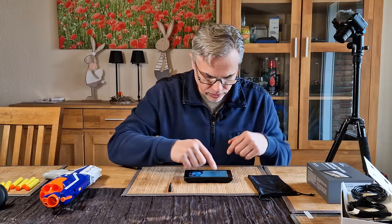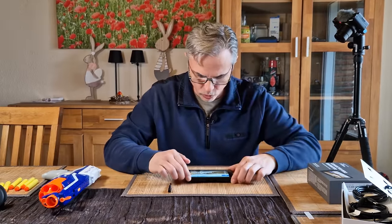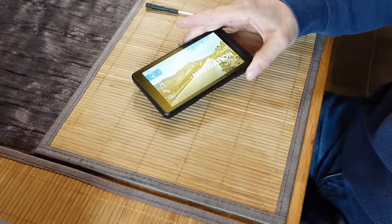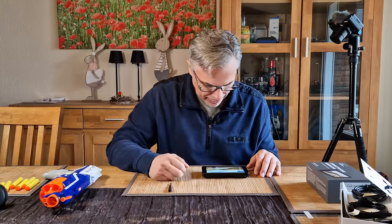Now it saw the SIM card already. I've already got 4G. It's showing 4G — so that's good. And the battery's at half.